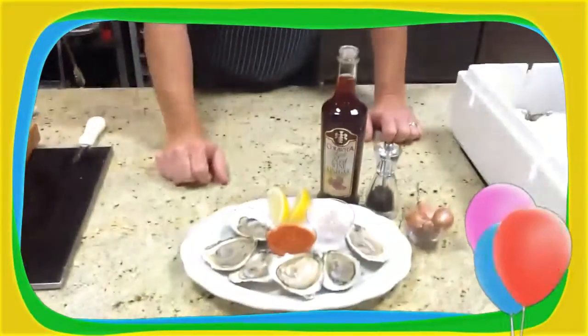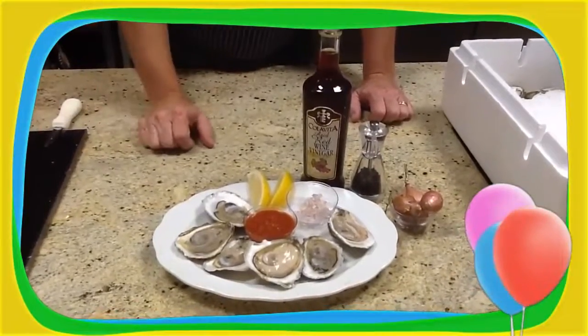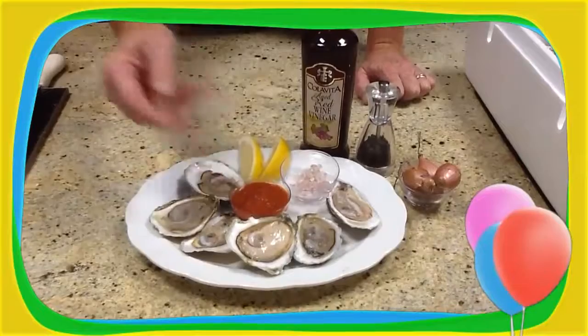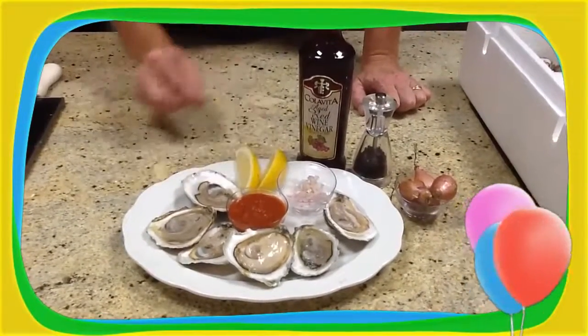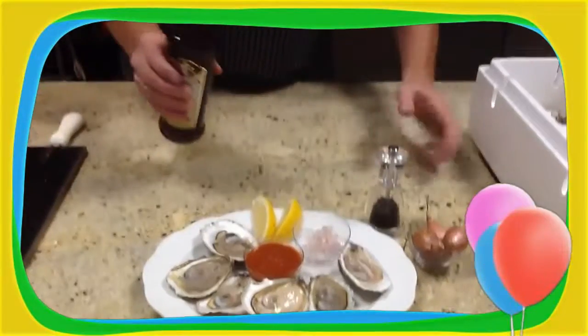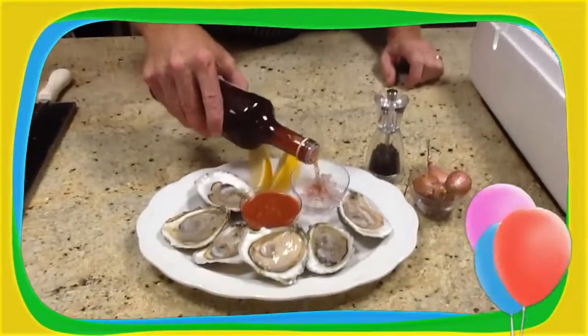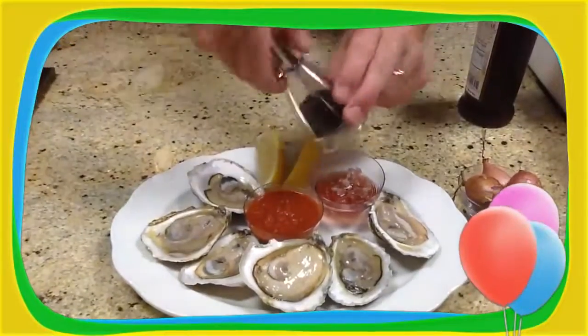Now we get to the fun part — the serving. Once you have them open, they can be stored in the refrigerator before serving. Set them up on a plate. Traditional garnish would be a cocktail sauce and fresh lemon. For a more traditional preparation, you'll want a mignonette — this is where real oyster lovers start. Simply chopped shallots, fresh chopped shallots, red wine vinegar, and cracked black pepper.